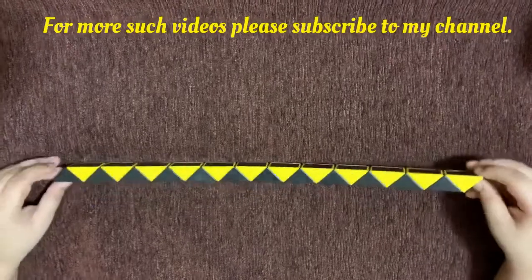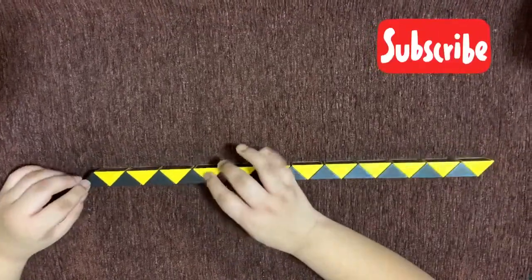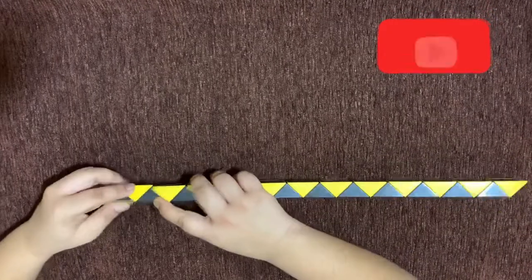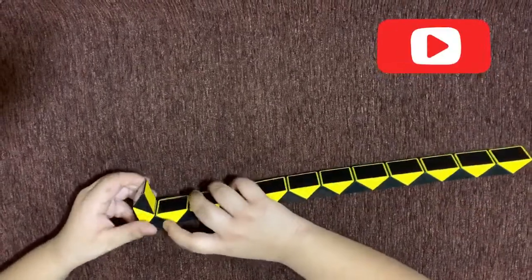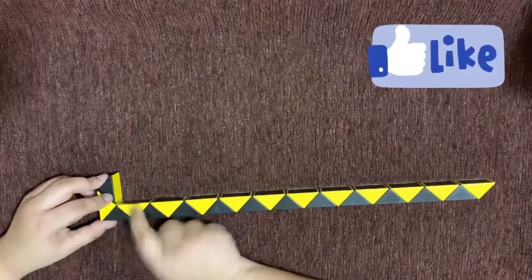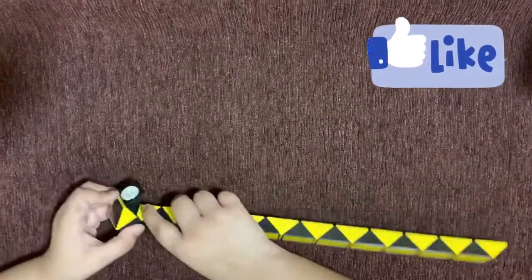It should get in this position. Now you'll count two pieces from the left — one, two — rotate the second piece twice. It should look like this. Now in this direction you'll count one, two — the second piece you need to rotate it twice.